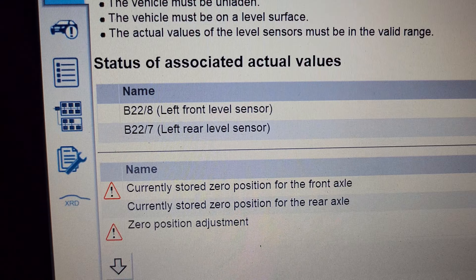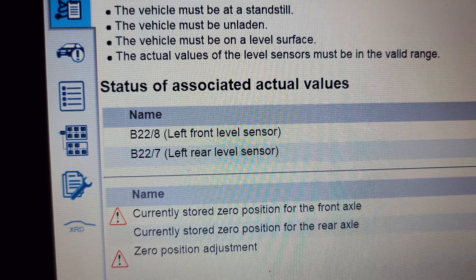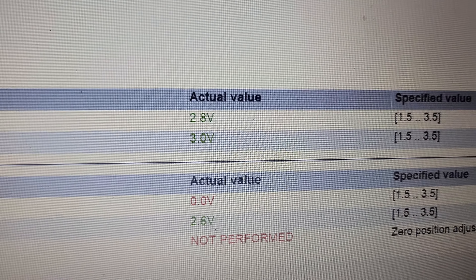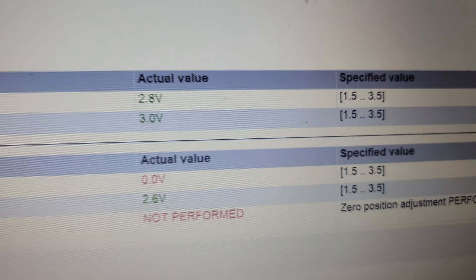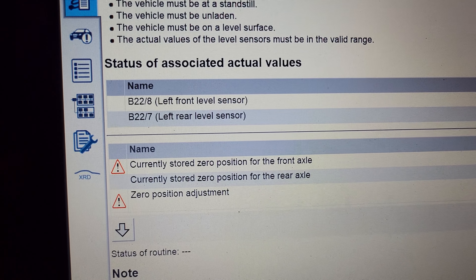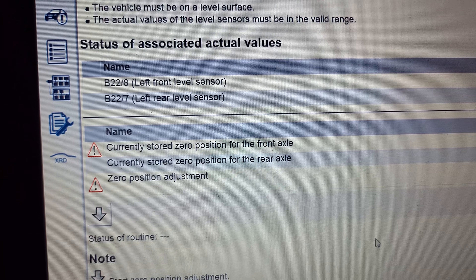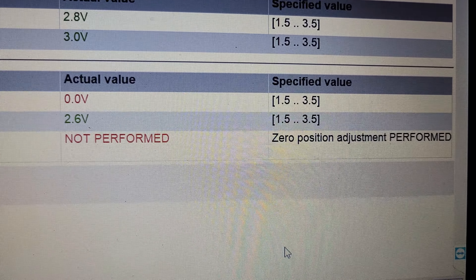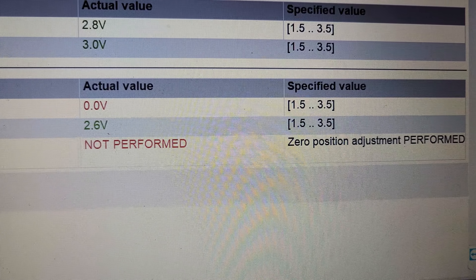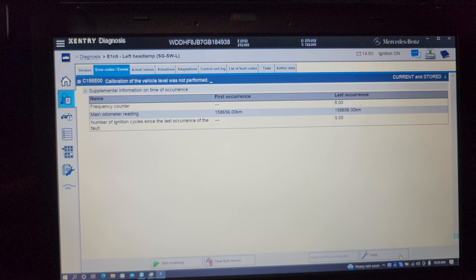If you see, we have sensor B228 left front level sensor and B227 left rear sensor. The voltage value shows 2.8V — voltage is okay — but the zero position for the front axle and the zero position for the rear axle both show zero, meaning calibration was not performed.